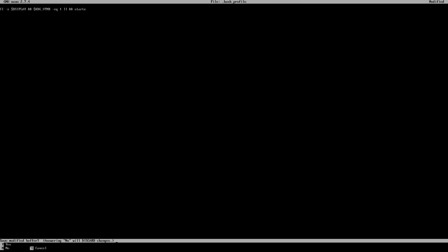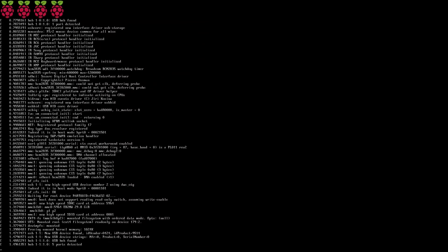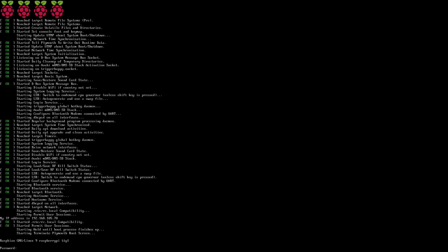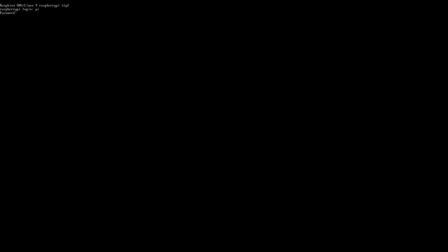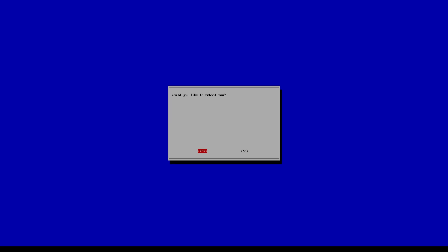Hit yes and Enter — we're basically done. To test this we're going to do sudo reboot and it should automatically drop right into our browser. Oh, I almost forgot — we also need to enable autologin. Go back in, log in as pi/raspberry, do sudo raspi-config, go to Boot Options and select 'Console Autologin'. Hit Enter, Finish, and now we can reboot and try again.